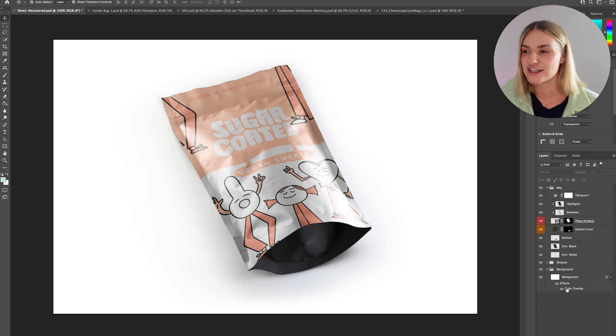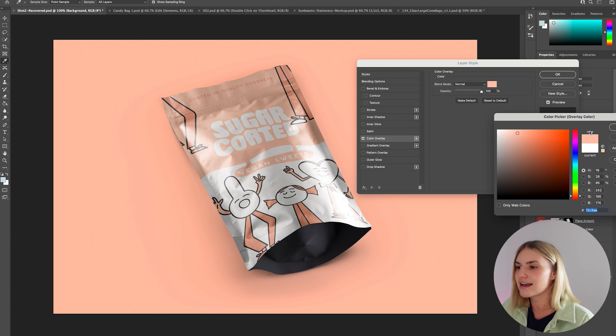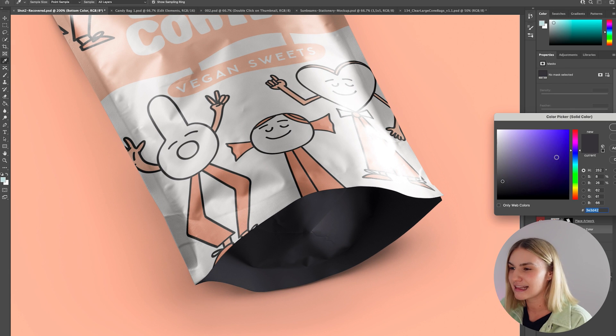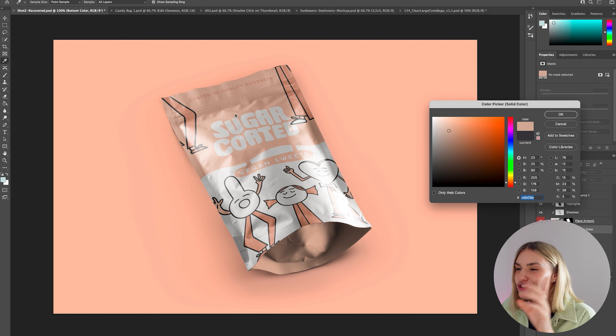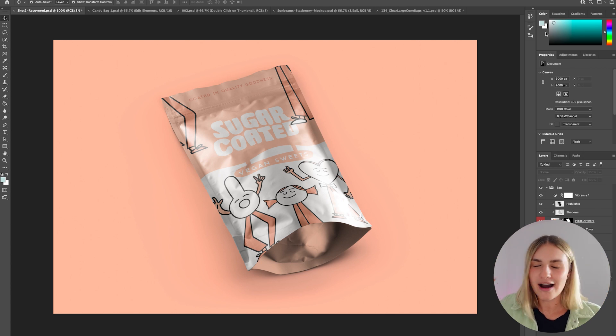To take this one step further and make it look really cohesive, we can try to change some colors within the mock-up template — some mock-ups will allow you to do this and some won't, so just have a play around. I'm going to change the background color to complement the packaging, changing it to a really nice pink, and also change the pouch at the bottom from black. Just tweaking those colors slightly has made the packaging feel like it is placed perfectly there.